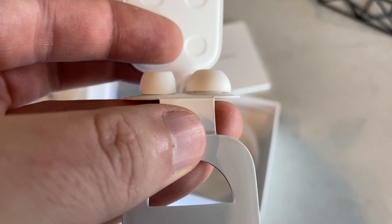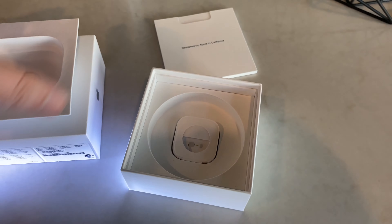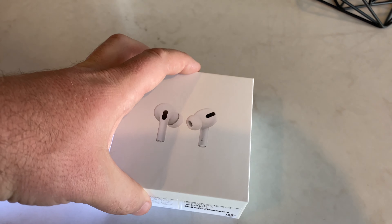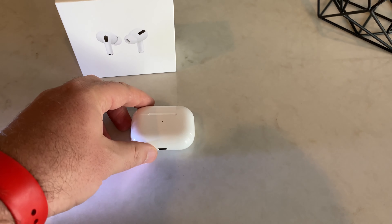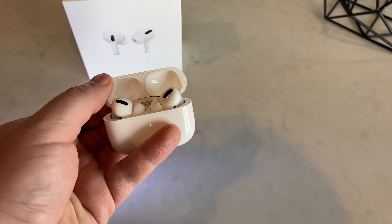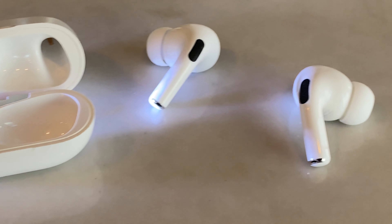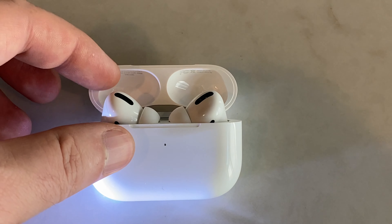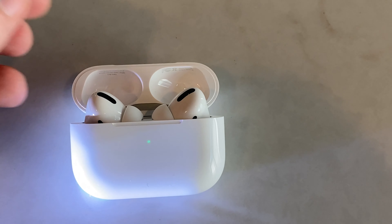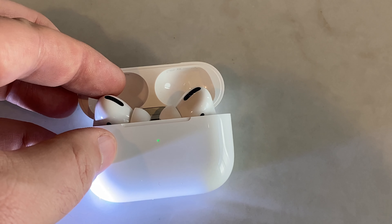They're also sweat and water-resistant to some extent. It's IPX4, which is a bit low, but good enough — I've used them at the gym and in a sauna situation and they've been completely fine. You can also charge the case on a wireless charging pad, which works great and is very convenient. The battery is 4.5 hours of listening time, or 5 hours with noise cancellation and transparency turned off, and 3.5 hours of talk time. It also has Bluetooth 5.0.